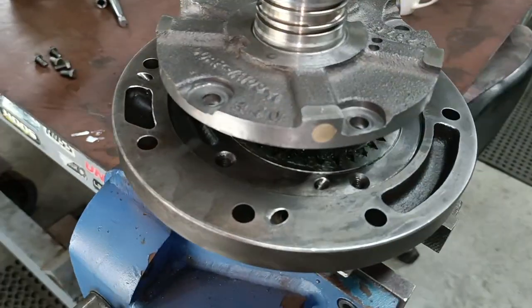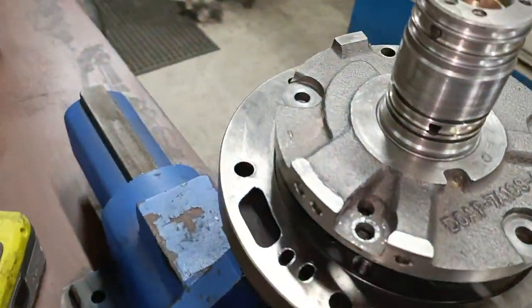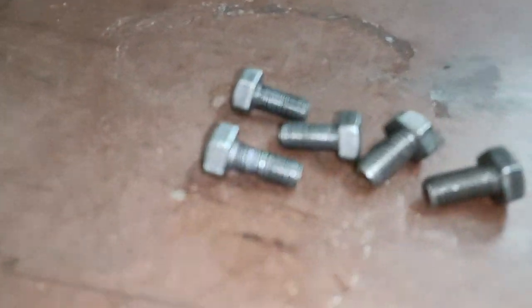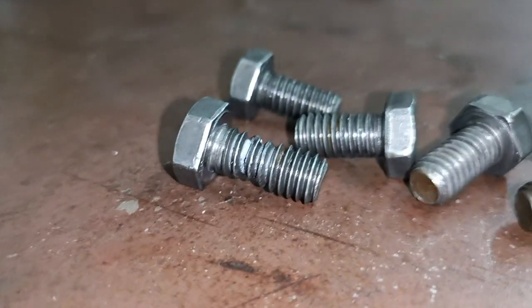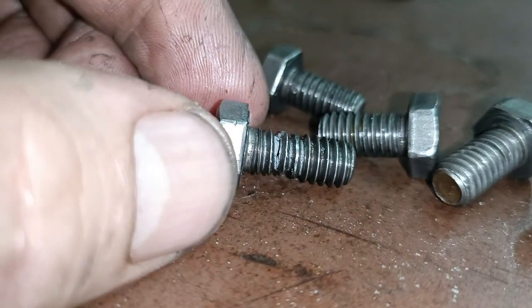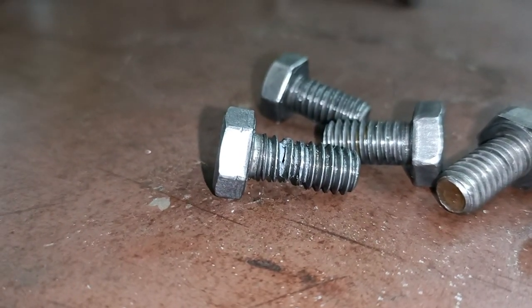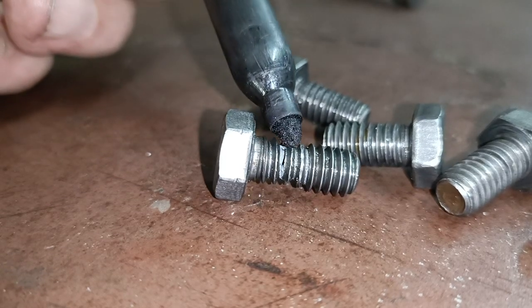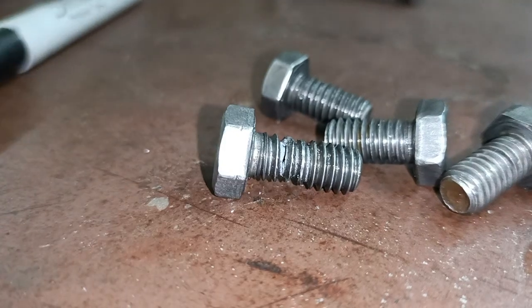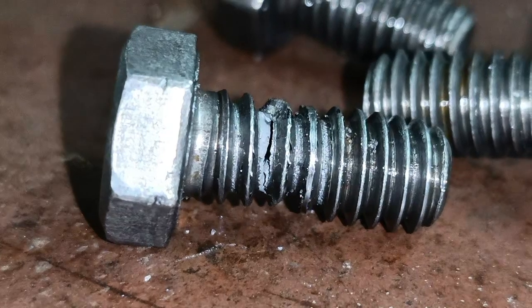I thought I'd need to helicoil, but I pulled the bolts out and the thread in the pump body is fine. Have a look at this — this bolt has actually failed. It started to stretch, the bolt head has broken. You can see here, it's actually pulled apart. So a helicoil is not required.